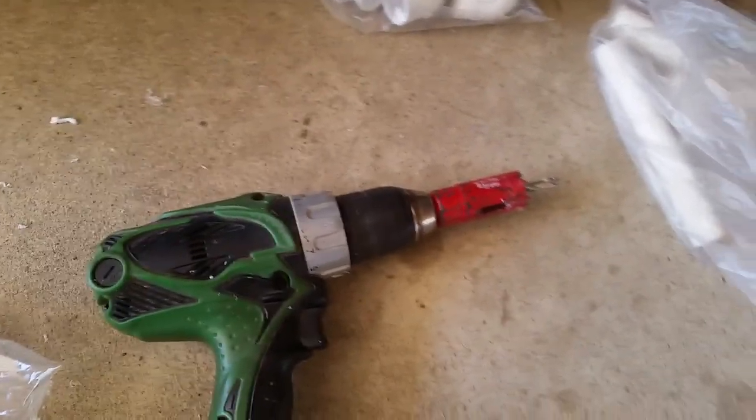I take and I drill an inch hole with a hole saw on the end of a drill. I drill a hole about — the center of it is about two and a quarter inches up from the bottom.